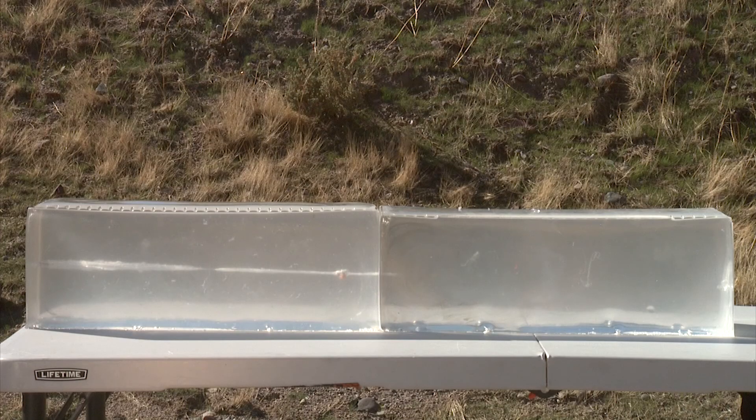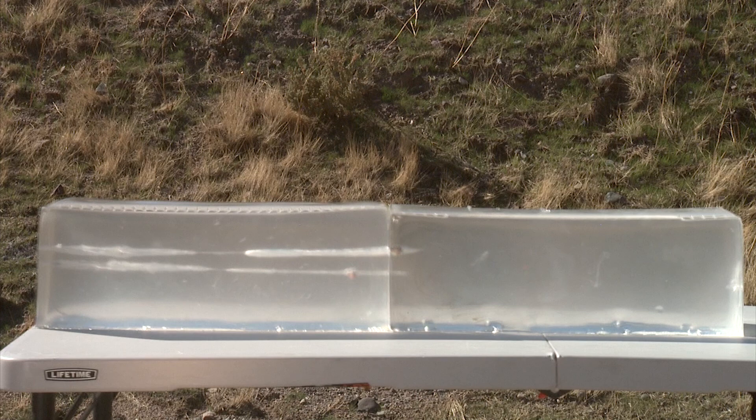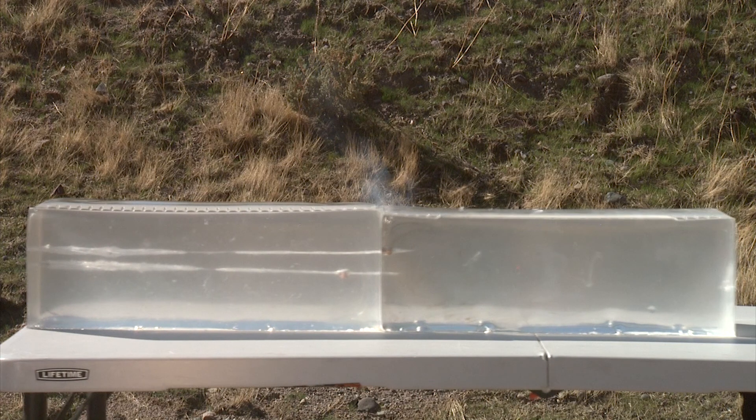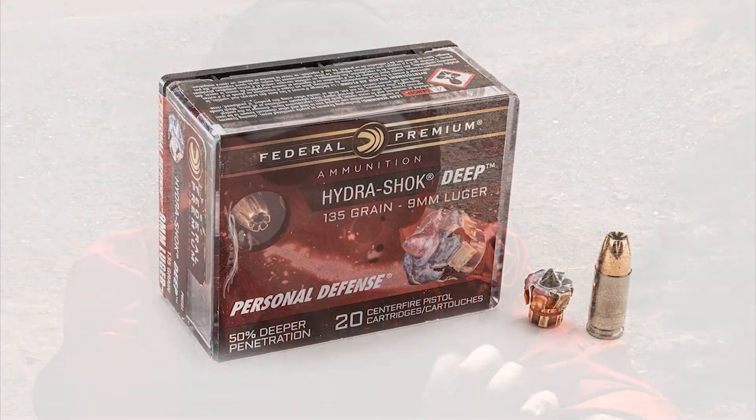The Hydroshock penetrated and is at the border of the two gels — it basically went into the second gel, penetrating over 16 inches. For being a round designed over 25 years ago, it is very effective and expanded beautifully.